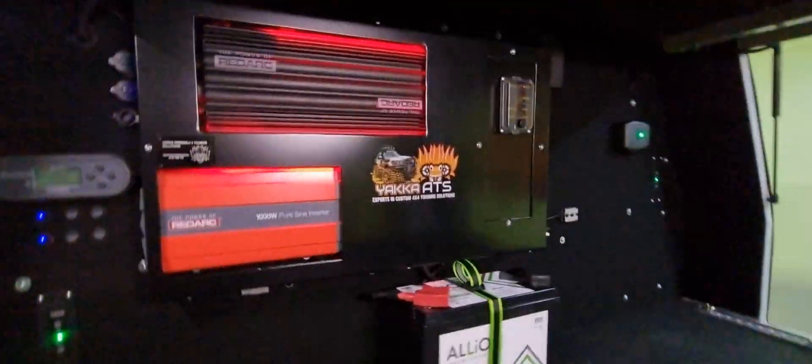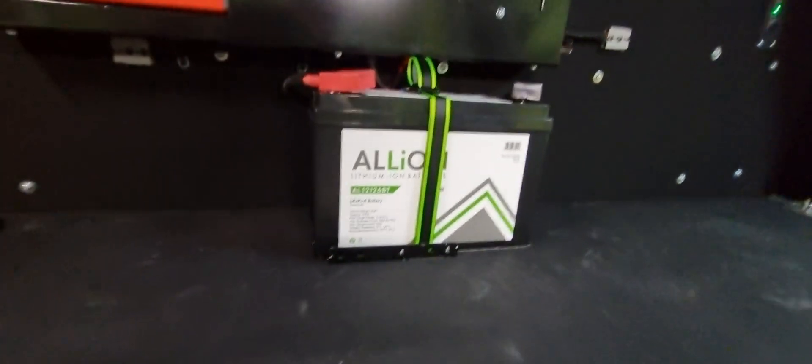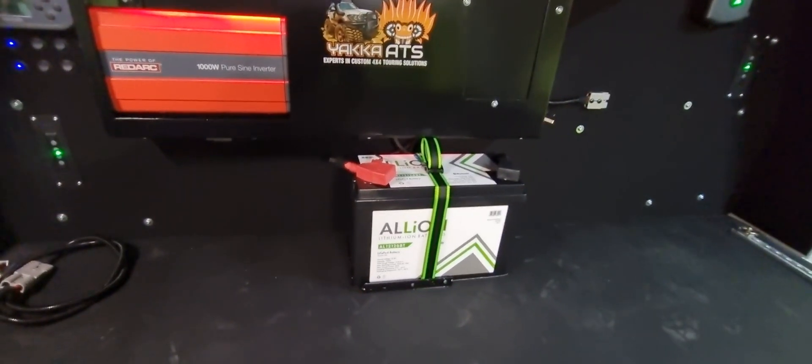All the switching and the display have been installed onto the headboard backplate itself. As usual, two hardcore three-color lighting strips on either side of the doors and one in the middle.